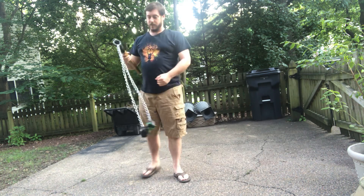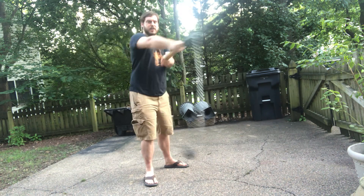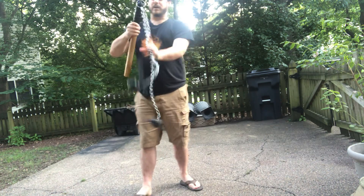But yeah, that's the mangual. It's a lot of fun. Sometimes you can get the chains to splay out a little bit — it's a lot of fun.